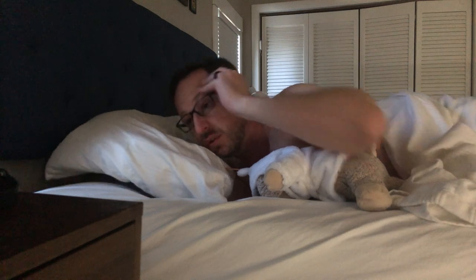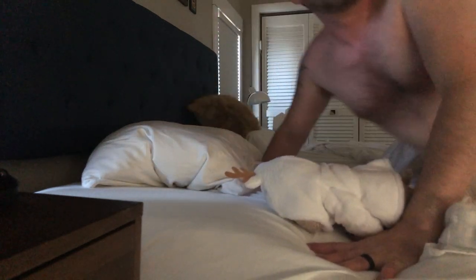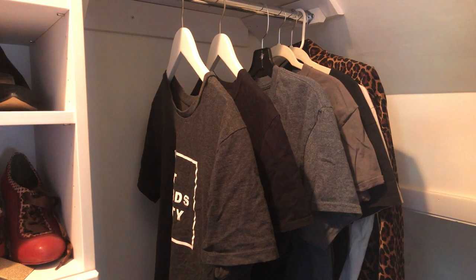What year is it? Oh god, I should get up. Hi, I'm Jordan.